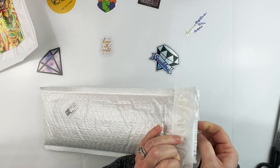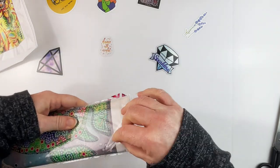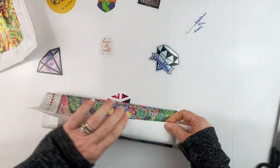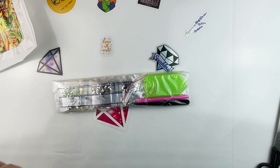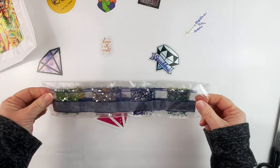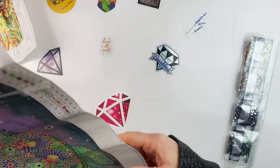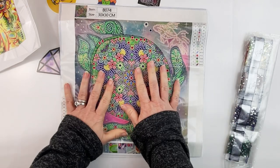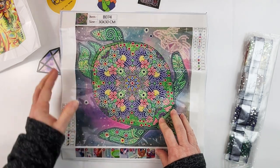Let's dig into the last one here. Again this is a partial special drill project, so a little bit different kit — you get a boat, a plate of wax, a pink pen, and some tweezers because of the kind of drills. You can see it's got rhinestones and a few special drills as well. Look at this cute sea turtle! Again this is a partial — you get to diamond paint the sea turtle, and then there's a little koi fish, lion fish kind of thing up there.